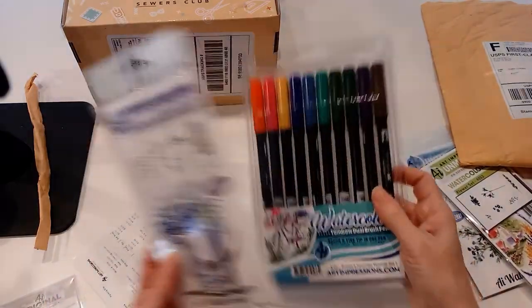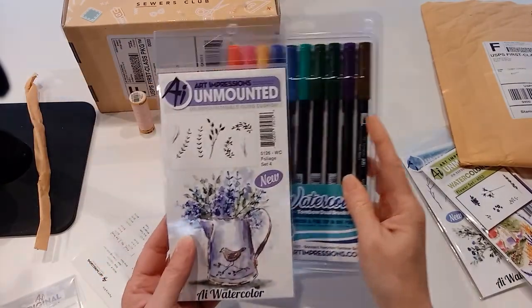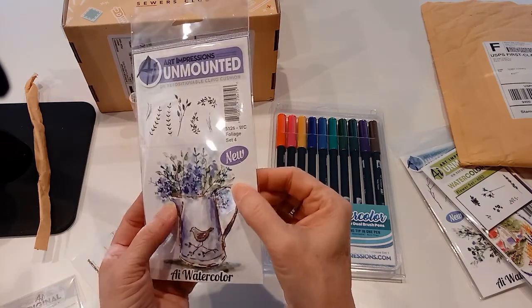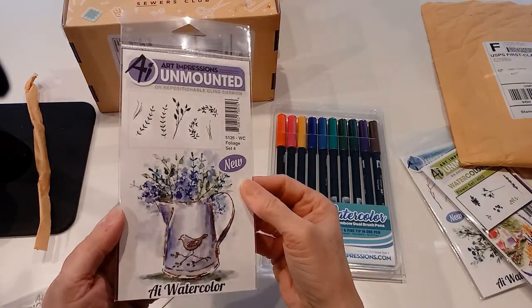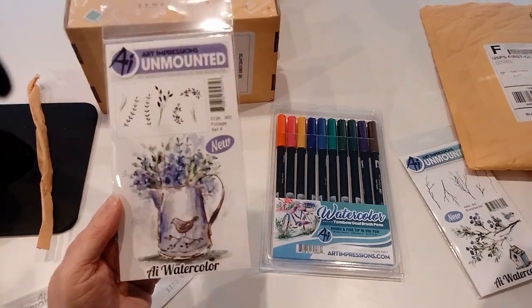I bought a set of Tombow markers — they're brush markers. You brush them onto the stamps and then press it to watercolor paper, and that makes the image. Then you just take a little paintbrush and add a little bit of water, and it has a wonderful way of looking like watercoloring. So that's the foliage set.